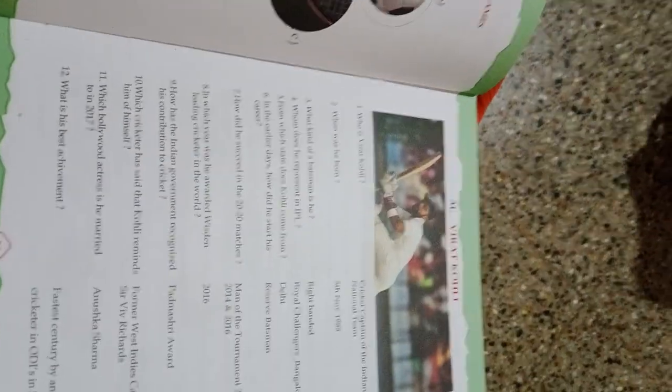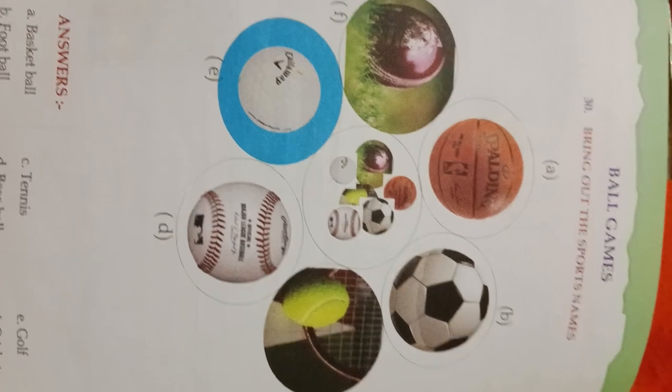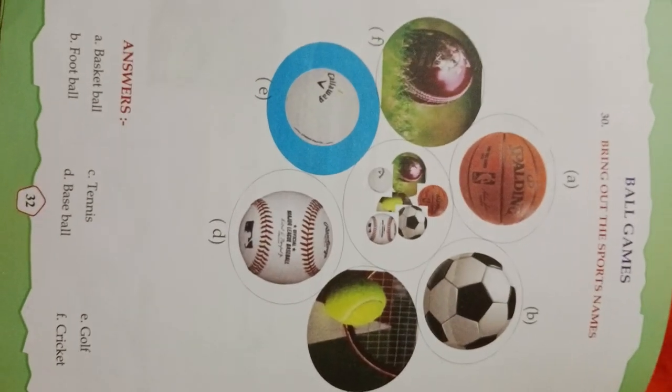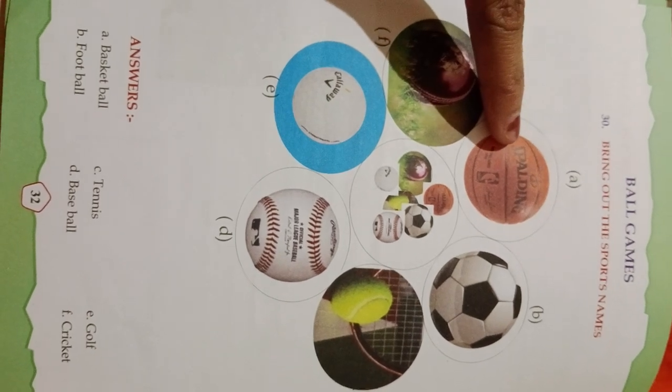Unit 30 — Ball Games. Bring out the sports name. A — Basketball. B — Football. C — Tennis. D — Baseball. And this is Golf. And this is a Cricket ball.